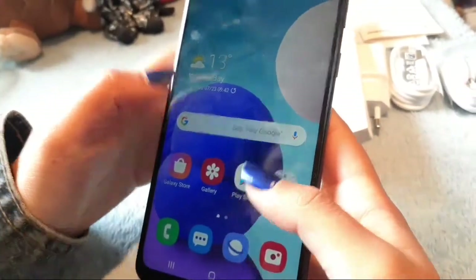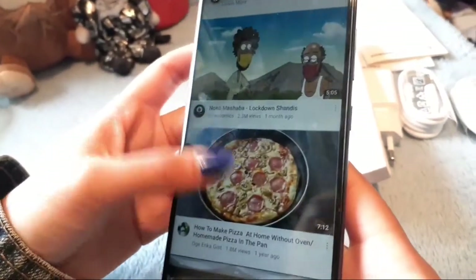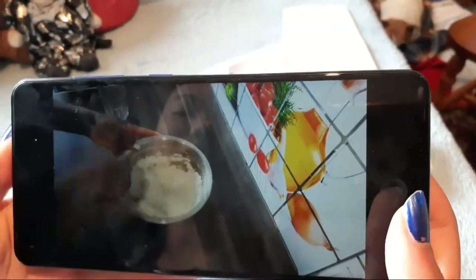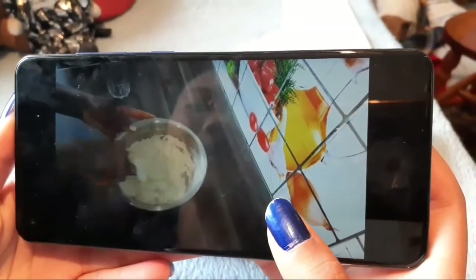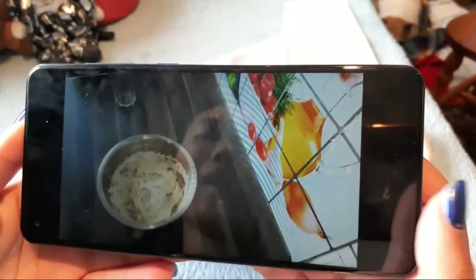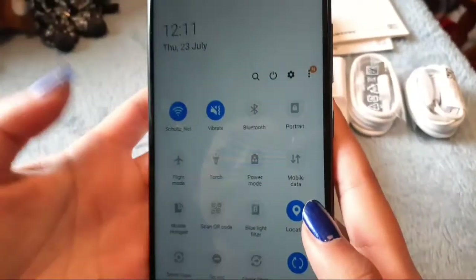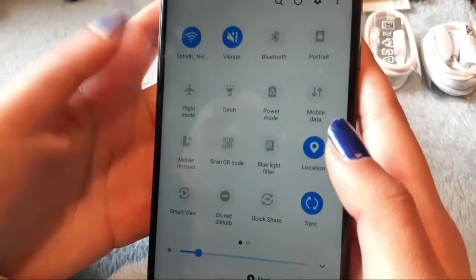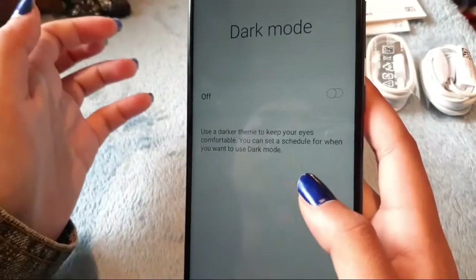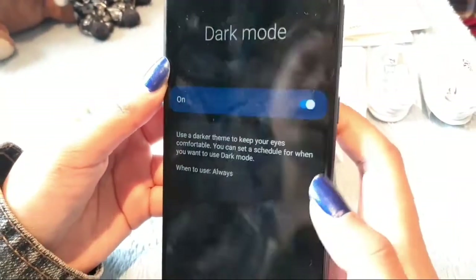We're going to check the display quality by going into YouTube and pulling up a video. As you can see, the display is quite full screen, which is pretty cool. The quality is not bad, and the colors are quite vibrant. There's also a QR code scan option, which is pretty cool, and I see dark mode is available too.